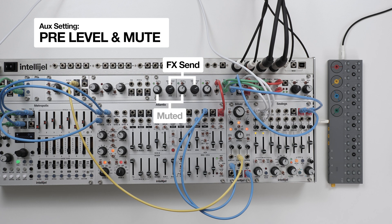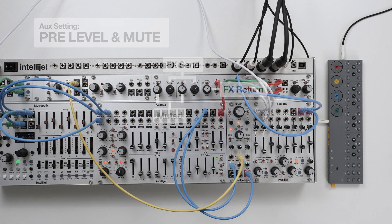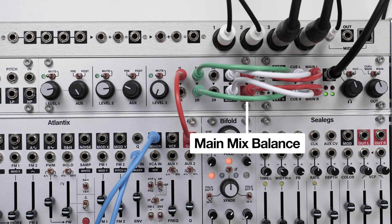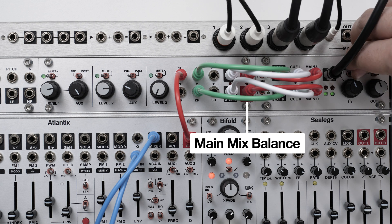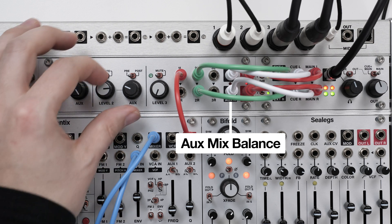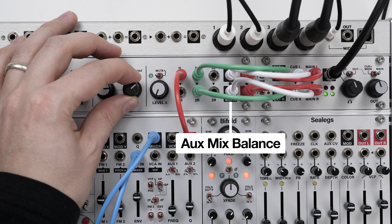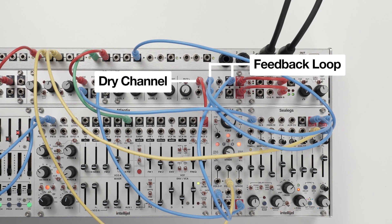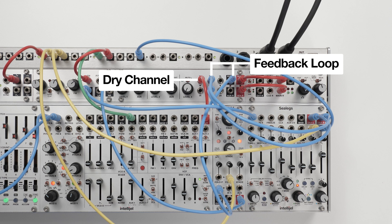In this example, we're using the Aux as an effects send, with channel 3 as the effects return. But you could use it in other ways, such as a separate monitor mix — ideal with Stereo IO's Q feed — or you could experiment with feedback mixing. Just be careful with the output levels.